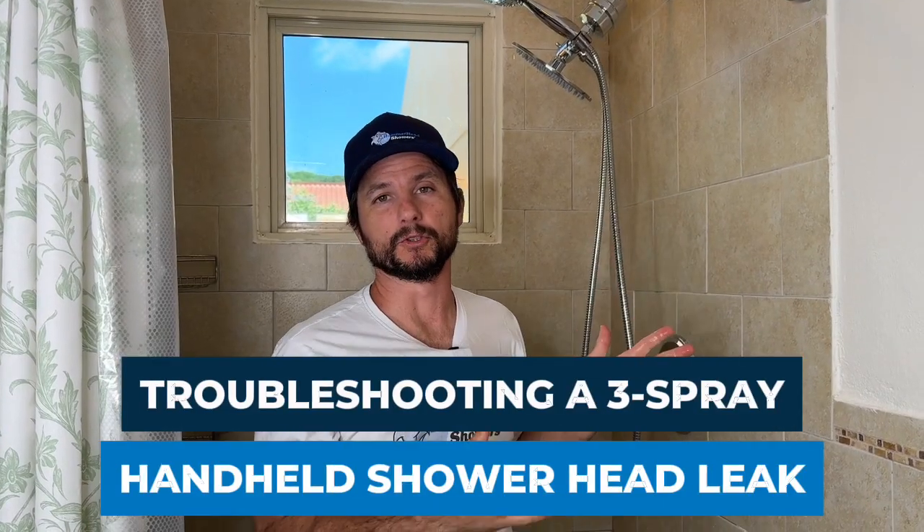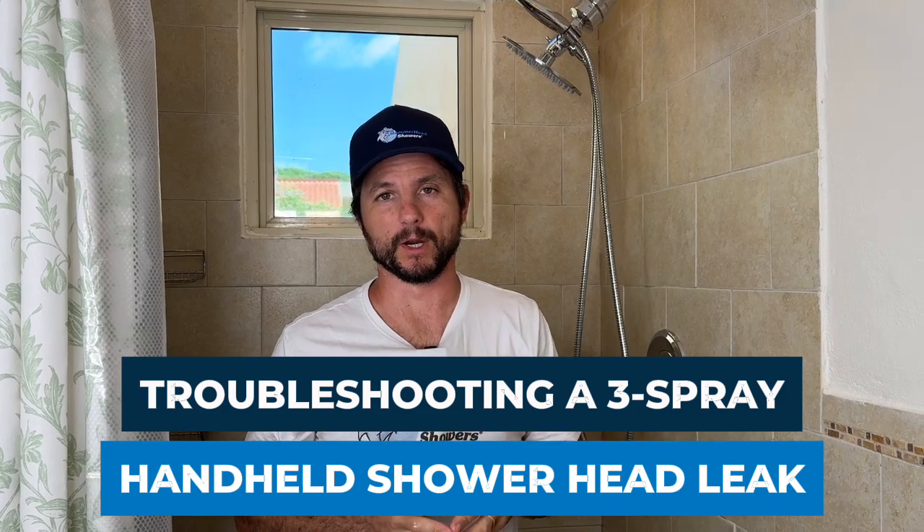So there you have it — troubleshooting leaking from the three-spray handheld. I'm Justin Ball, the shower head guy, signing out for now.